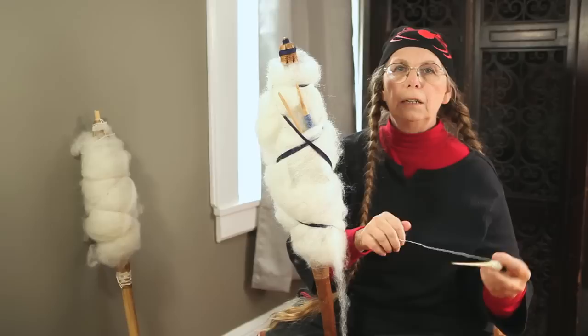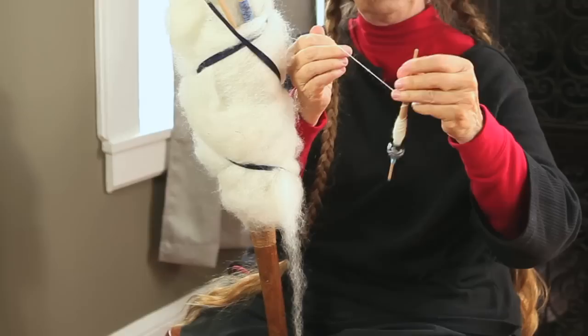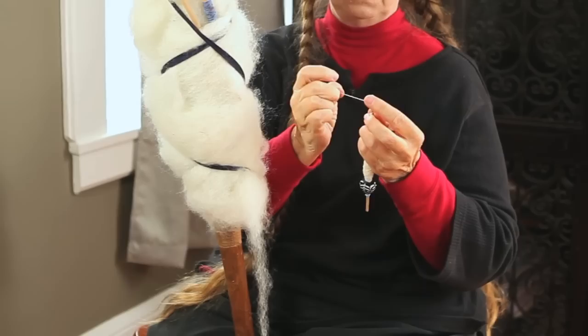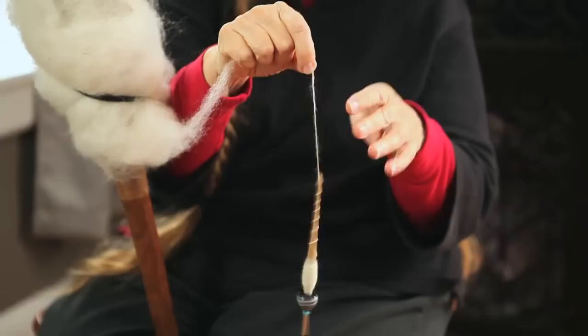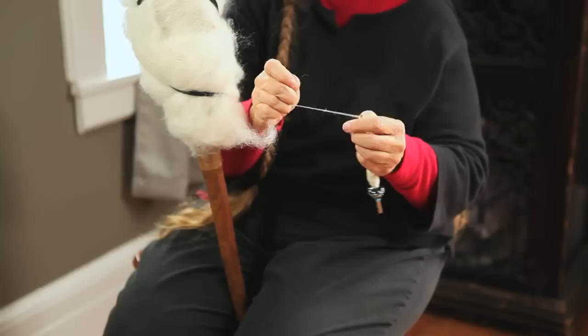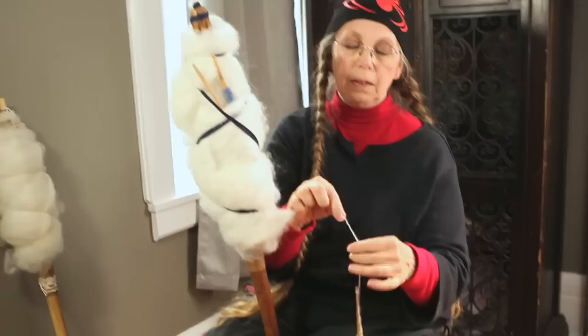The distaff makes you portable and it's handy if you're in hostile conditions like windy weather, or if you need to walk long distances. I'm getting one of the spindle shafts which I've already spun on, ready to spin from the distaff. I'm going to start with the leader and get the new wool mounted on it and then store it away back and forth.